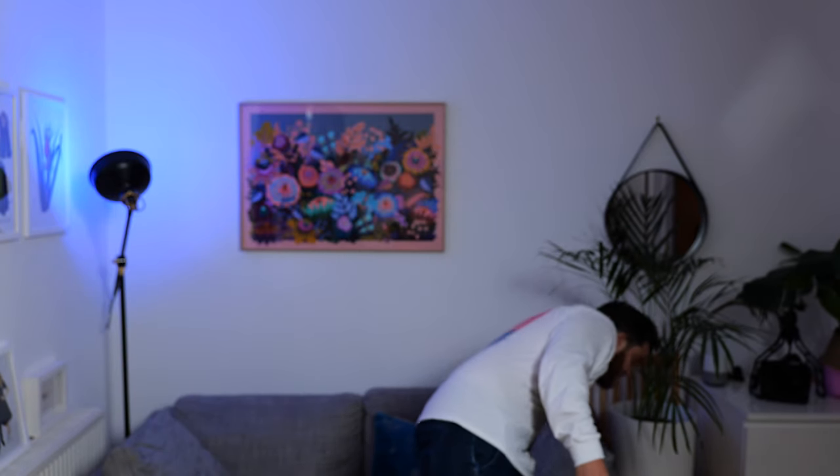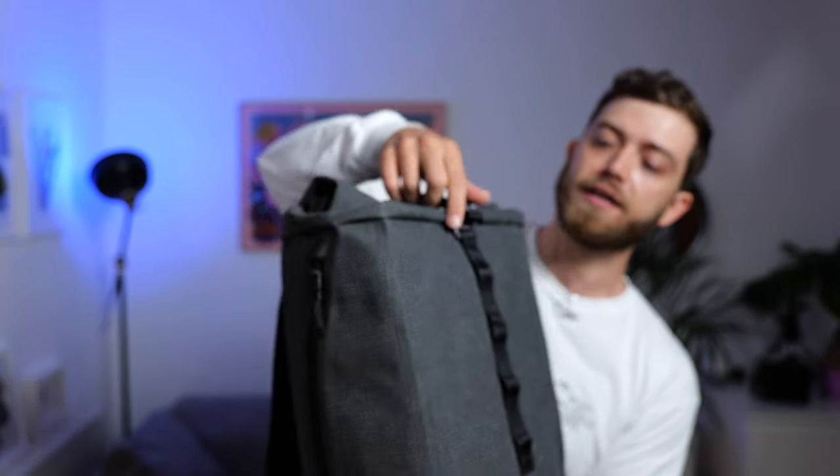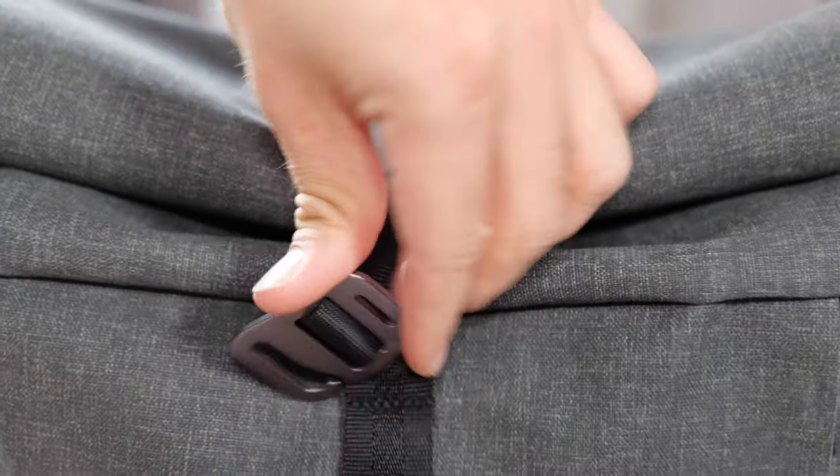My other tripod, which I use most of the time when I'm out shooting with one bag and one camera, is the Manfrotto 190 Go — another carbon fiber model. Highly recommend it; everyone that uses it seriously loves it. So let's go inside the bag.